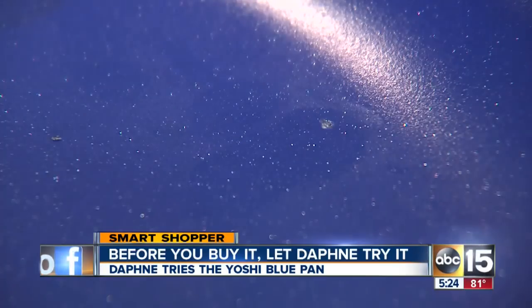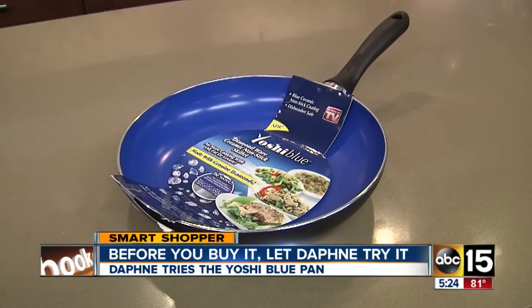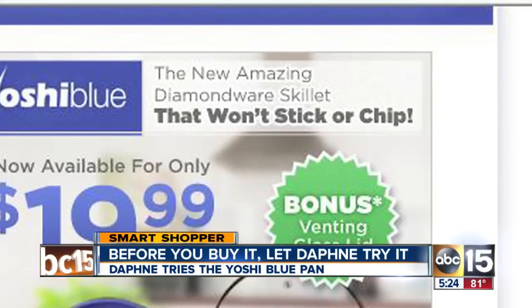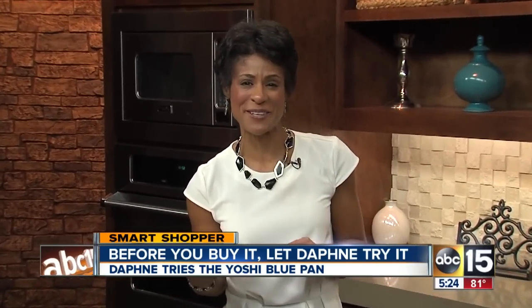But take a close look — the pan already chipped. The Yoshi pan costs $20 plus shipping online. As for the claims of it not needing oil and not chipping, I'm going to have to give it a thumbs down. I'll have more details of our test posted on our website — head over to abc15.com slash smart shopper. I'm Daphne Monroe, your smart shopper.